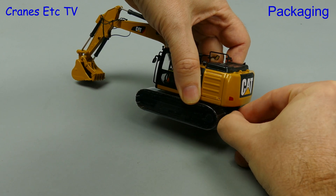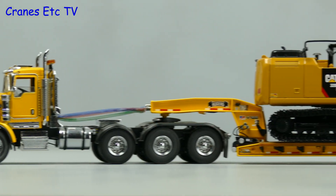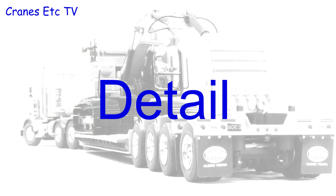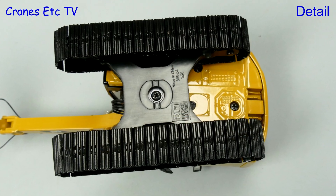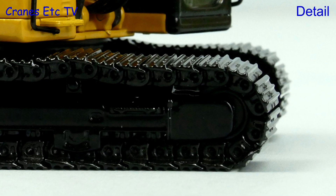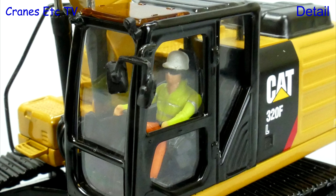With the packaging off there's no assembly to do because these models are complete out of the box. Looking underneath, the undercarriage base plate is plastic but there is detailing on the underside of the body. The metal tracks are decent and they're mounted on crawler track frames with static rollers. The cab has got a metal grab rail with plastic mirrors, and inside the cab is a cool cat wearing sunglasses.